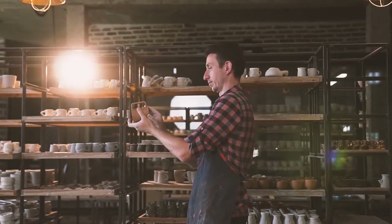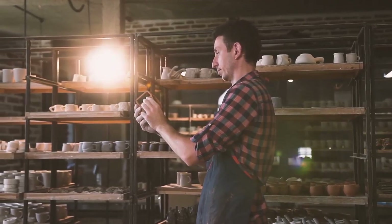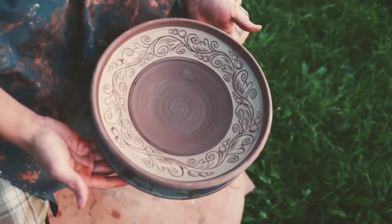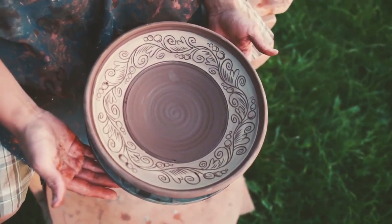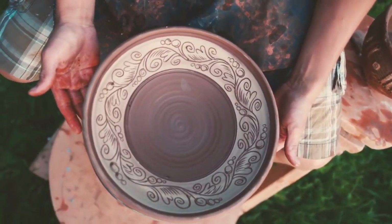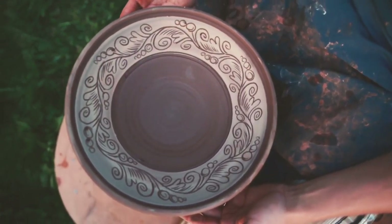After all these steps, the potter can sit back and admire his creation. Something so beautiful can come from a lump of clay. We are God's creation. The Bible describes God as the potter and we are the clay. God takes our lives into his holy hands and forms us into his masterpieces.